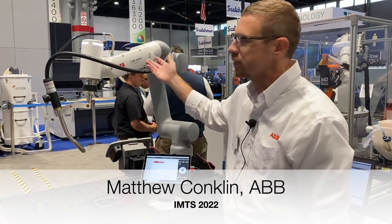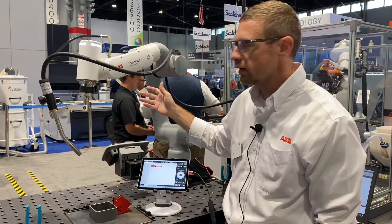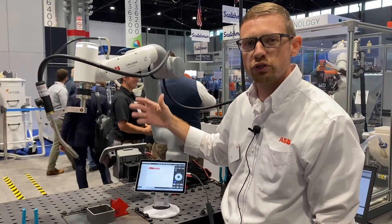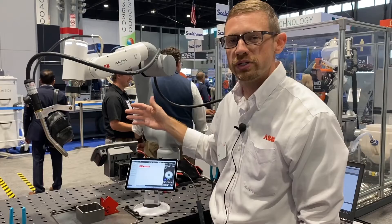This is the GOFA, or the CRB15000. This is our newest collaborative robot. We got it outfitted with welding equipment so we can show you the ease of use for programming and how easy it is nowadays.